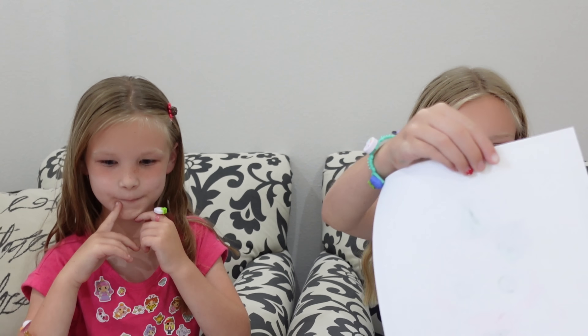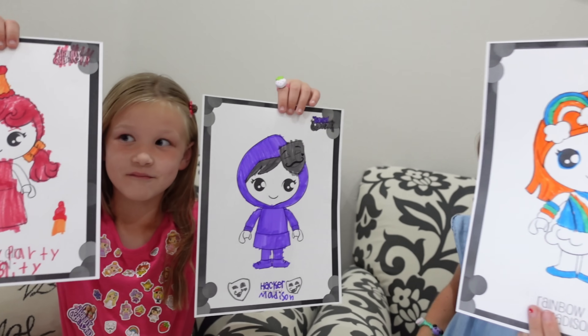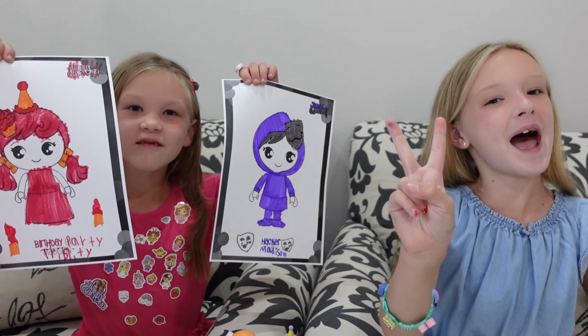Girls, hold up your favorite coloring that you did today. Which one? Madison's thinking hard over there. Trinity, what do you have? You like them both? Alright, I love them both — they both look great. Well, if you liked watching, make sure you give me a huge thumbs up. Click that subscribe button. See you guys later. Bye! Series two coloring pages.